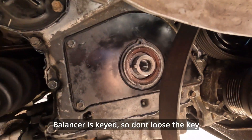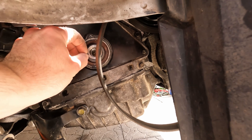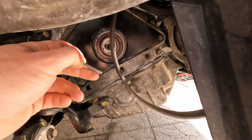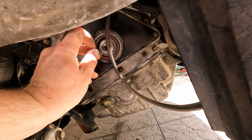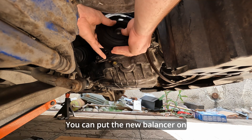The balancer is keyed, so don't lose the key. You can then put the new balancer on.